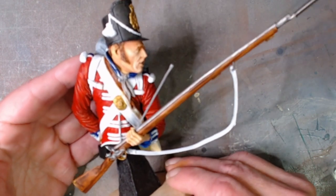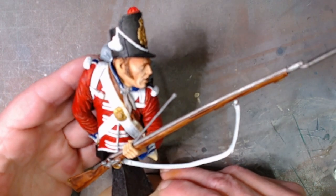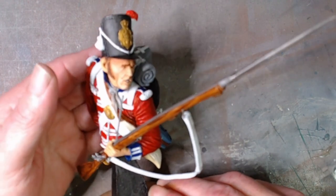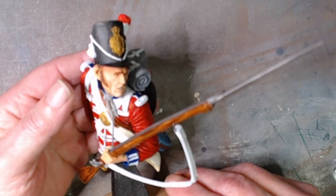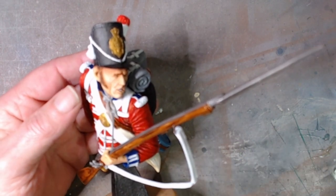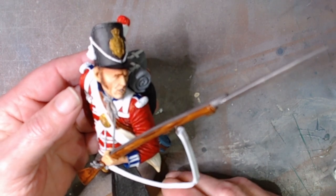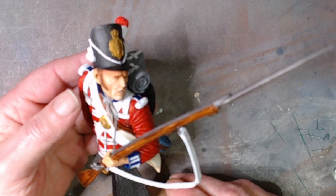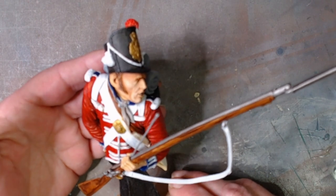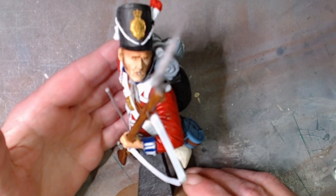I thoroughly recommend CGS Military Figures kits if you're interested in Napoleonics. These are my first Napoleonics in this size that I've done. I have done what I think was a 1/120th scale Berlinden Drummer, which I sold quite a few years ago. Well worth the money — beautiful kit, lovely sculpt.